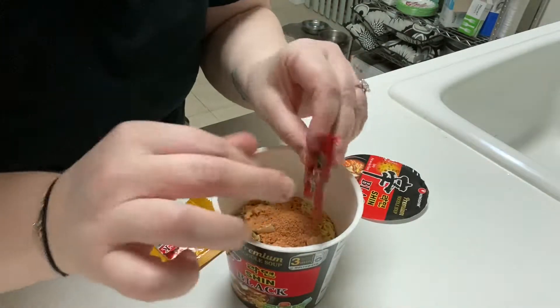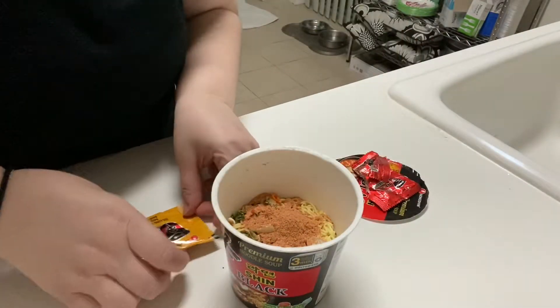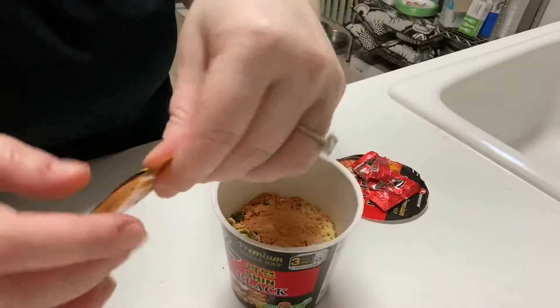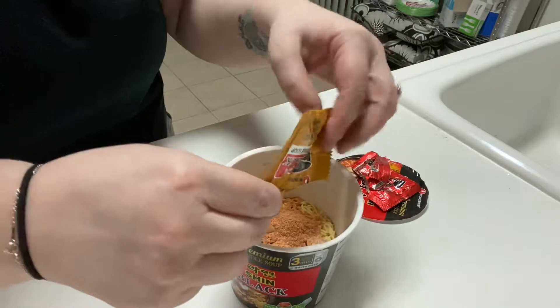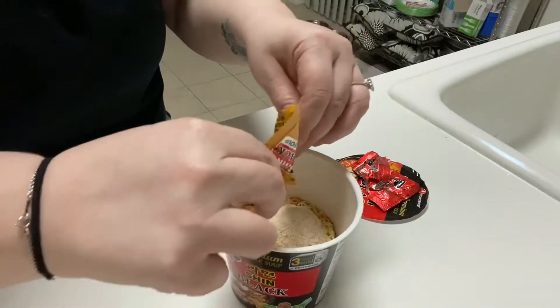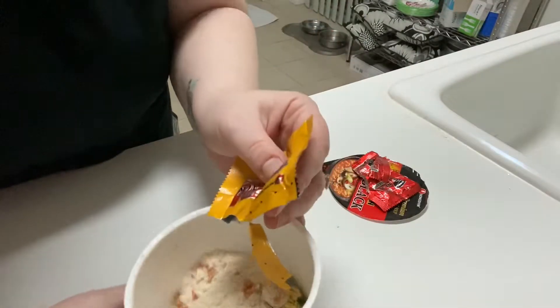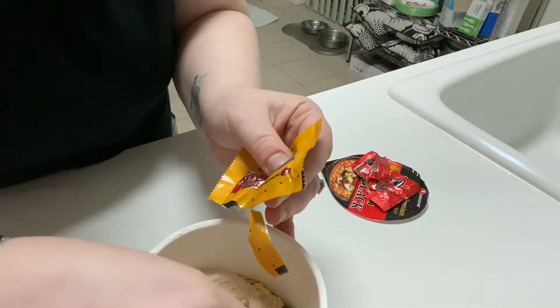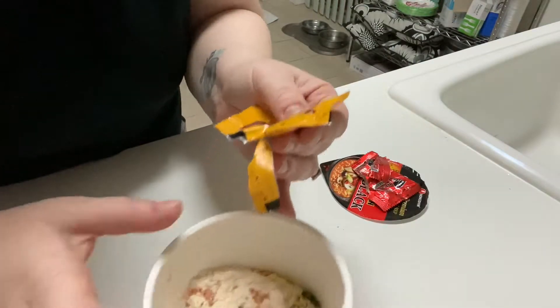Sorry about the noise in the background — Beyonce's watching American Horror Story, she has to catch up. I already lost it. Second base. It looks like some kind of white nonsense. And there's also, to show you guys — there's like freeze-dried mushrooms and little vegetables.